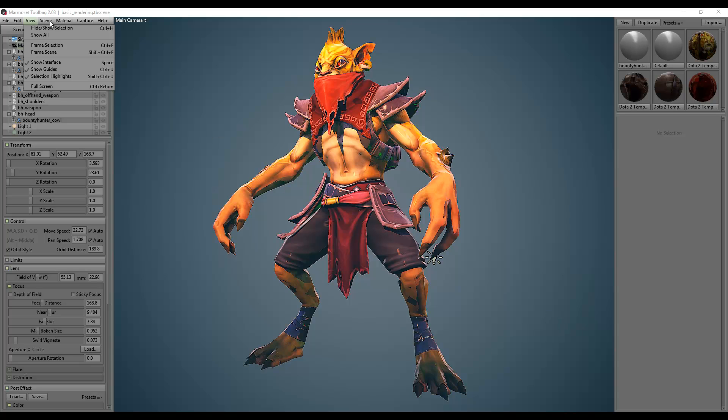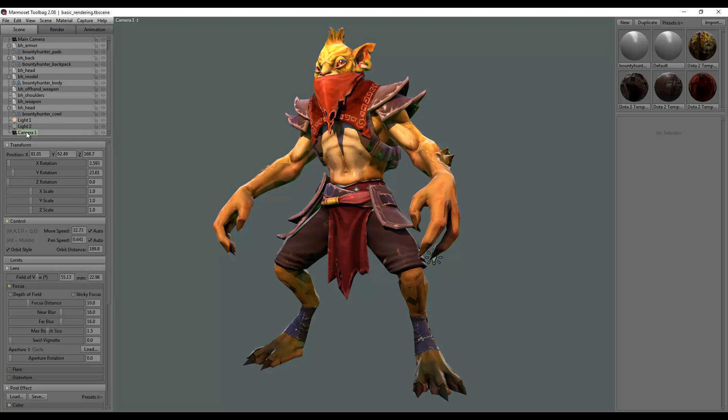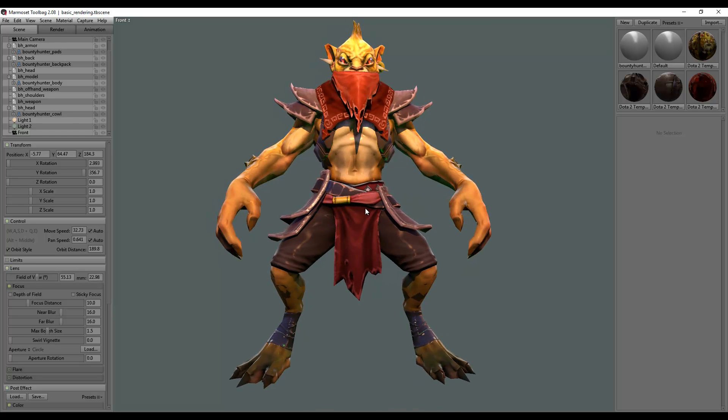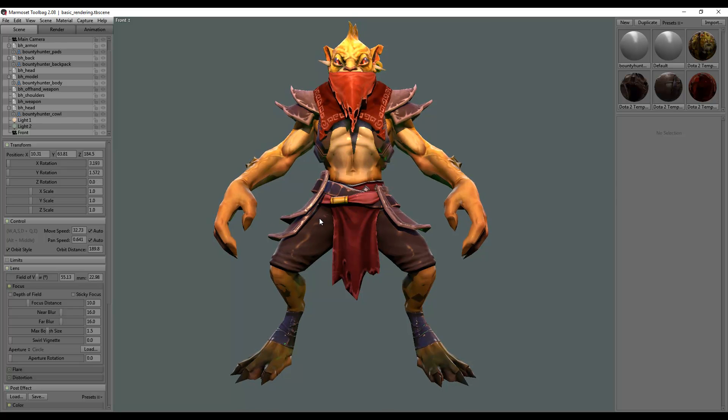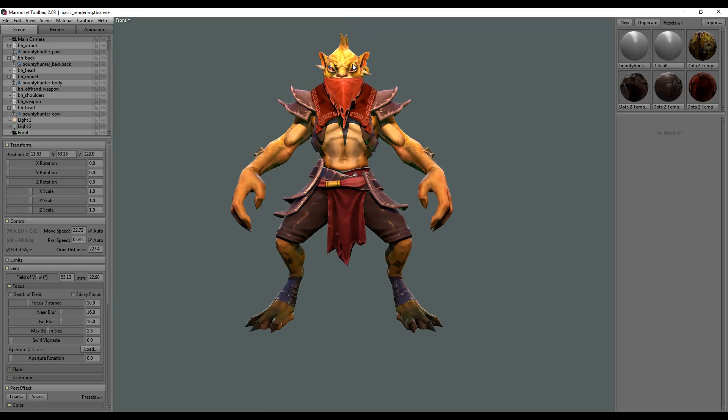We're back in Marmoset. I'm going to create a new camera and leave it fairly vanilla. I'm going to call this camera 'front' and pitch it around so it's more or less front on. I'm going to go into the transform of this — which you may not be able to see if you click on the plus sign — and set the Y rotation to zero, which basically means it's front on.